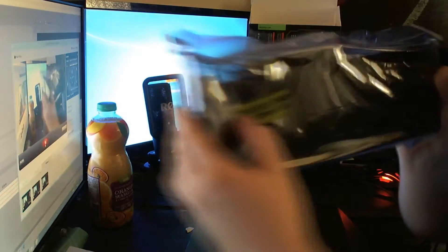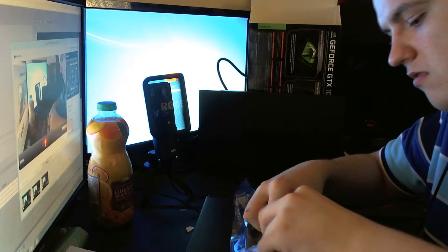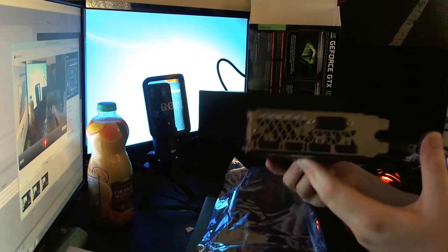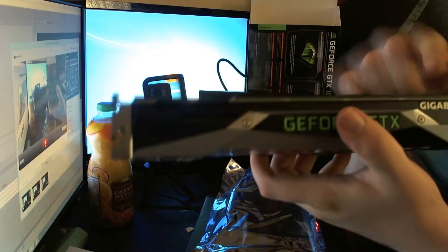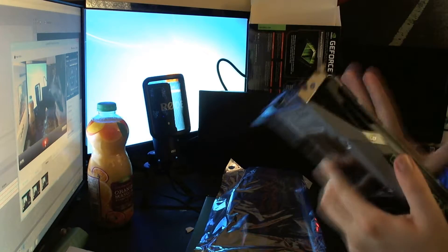It says 'qualified Gigabyte card' - well, that's what I think it means. Oh my god, this is a lot nicer than any card I've had before. I love the backplate as well - it's actually touching the PCB, so there must be some heat dispersion from there. It also protects it quite well; if you have an SLI setup, a backplate like this would be very useful.